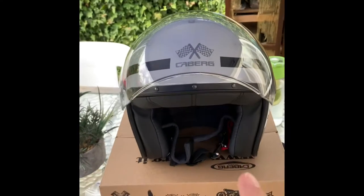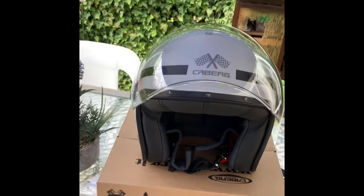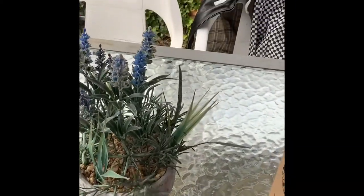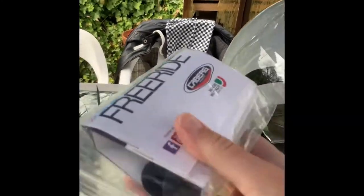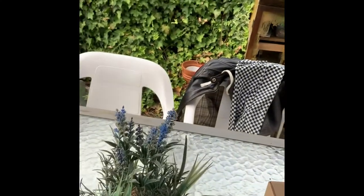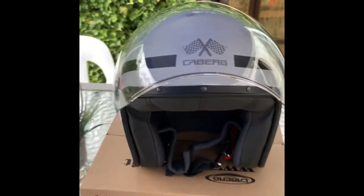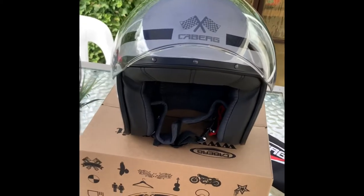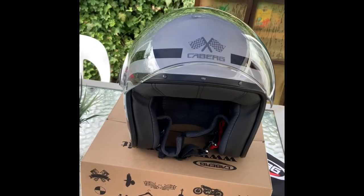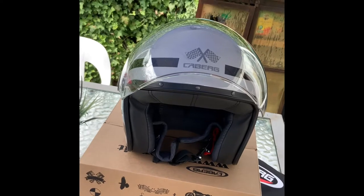It arrived with the scratch-resistant visor included but not attached, so I've attached it already. It came with the Kberg bag and also the documentation and information. If you didn't want the visor on and just wanted to ride without it, it does come with the rubber attachments as well. There are two helmet shell sizes — a small and a large. Apparently with the Kberg, the helmet shell size is one of the smallest on the market, and it has a range of sizes: extra small, small, medium, large, extra large, and I think 2XL as well.